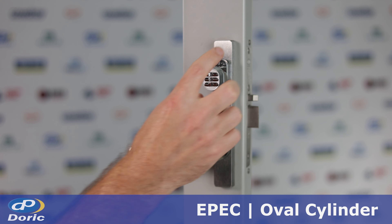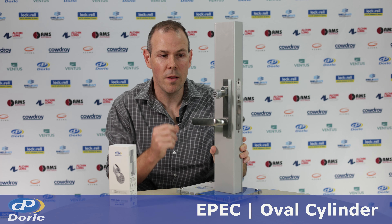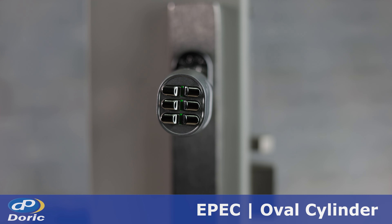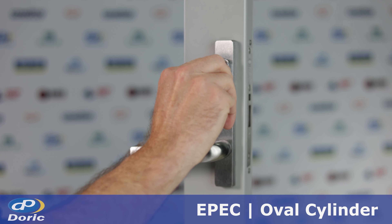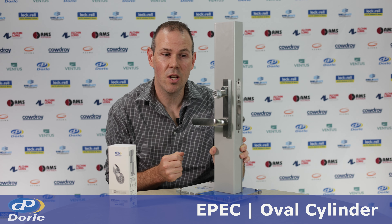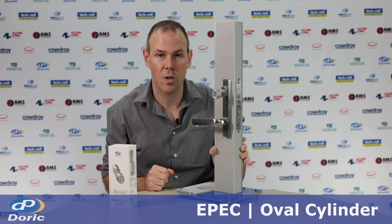The top left key is always number one, no matter which orientation the keypad is in. The default pin is six ones, and if the correct code is entered the keypad flashes green and the cylinder is now engaged with the lock body. After 10 seconds the cylinder will automatically disengage, or you can press any button to immediately disengage the cylinder for security reasons.